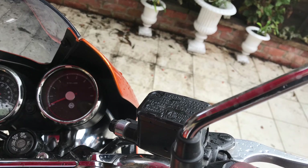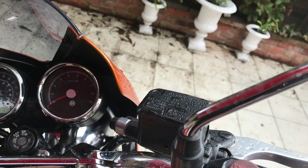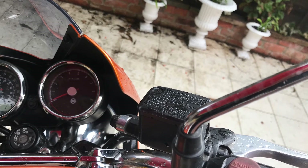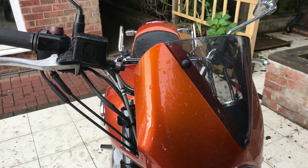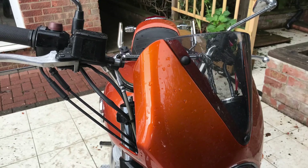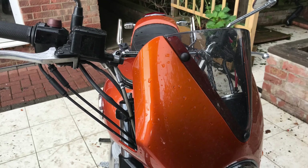I contacted the person on eBay and said, look, this is rubbish, and they gave me a 100% refund. So I just said it's not very good and they gave me a refund — very kind of them. So it's a project that didn't actually cost anything. There's the front of the bike. As you can see, the master brake cylinder is now unadorned with a camera perched on it.